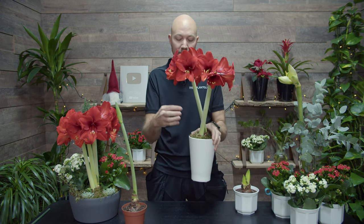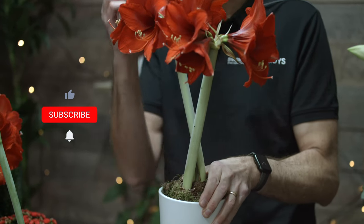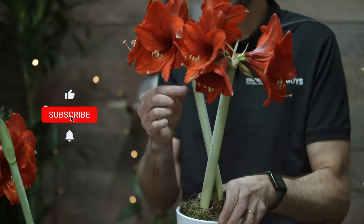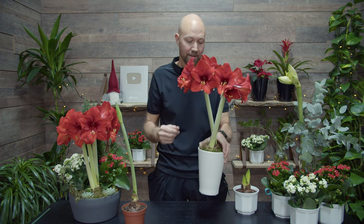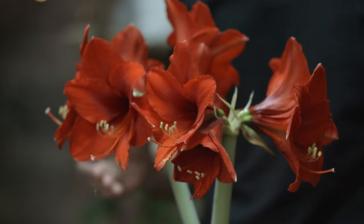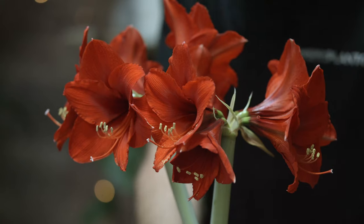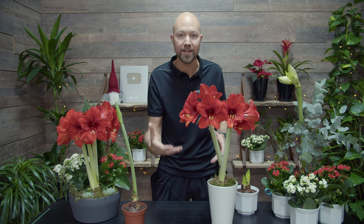Number 5. After the flowers have started to come out, you can keep the soil moist at all times. Because now that the flowers have opened up, the stem will not grow any taller — it will stop where it is. This will also help the flower to stay healthy for as long as possible. Just make sure to remove any excess water from the pot so it's not standing in water.